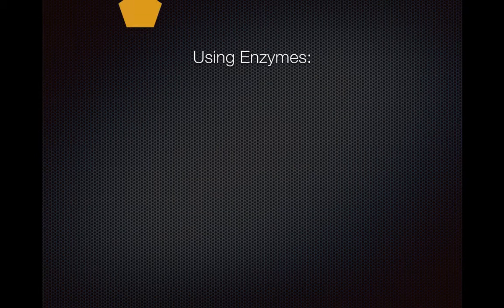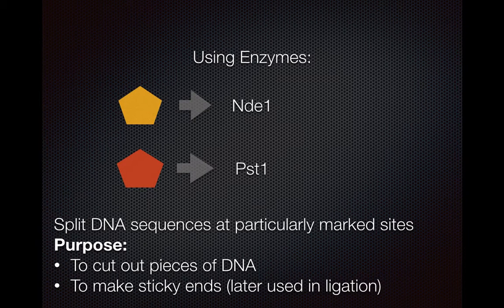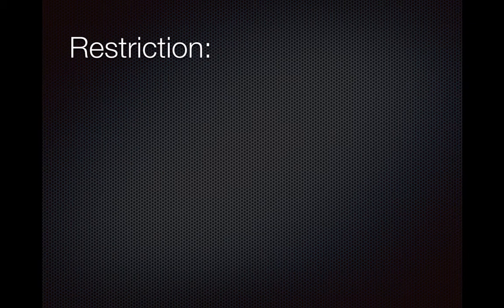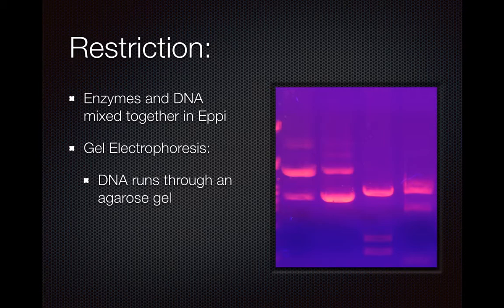What happens next? Enzymes are used. The enzymes I chose are NDE1 and PST1. These enzymes are used to cut pieces of DNA and also to create sticky ends, which will be later used in ligation when the genes are placed into the PTXB1 from GFP. How restriction works is the enzymes and the DNA are mixed together in epi. Then you can test the length of the band of DNA that are cut up on an agarose gel, which uses electricity to move the bands of DNA down the gel. The bigger bands will go a shorter distance than the shorter bands, so you can tell if you have cut precisely or not.